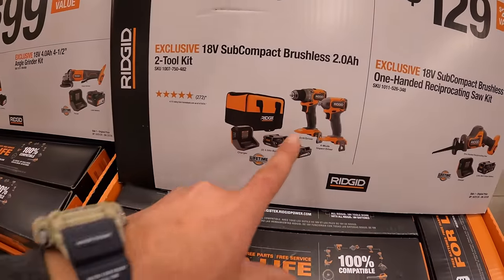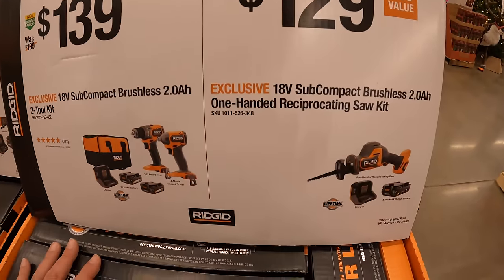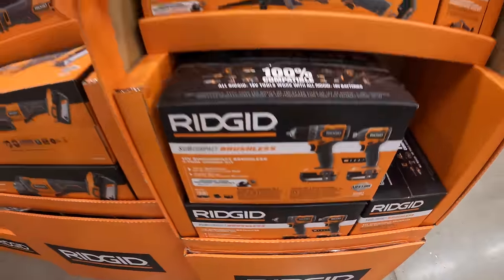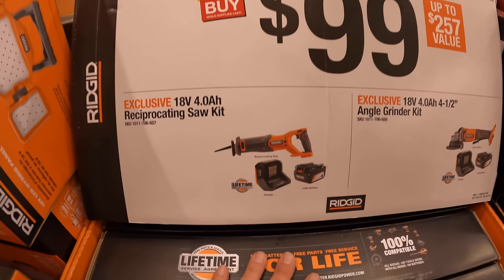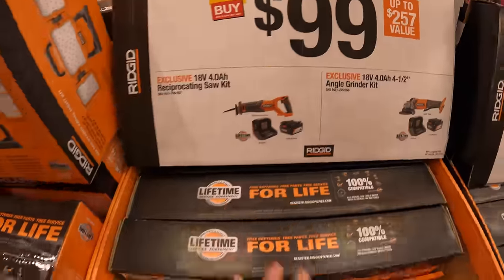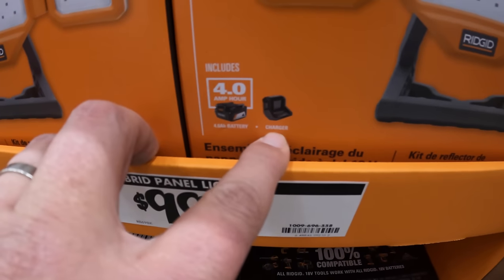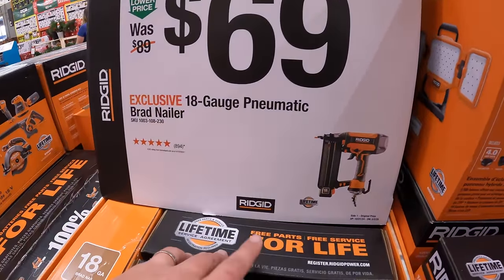Rigid has for $139 the subcompact 2-tool combo kit with two 2-amp-hour batteries, charger, and soft case. Or $129 for the single-hand reciprocating saw with a 2-amp-hour max output battery, charger, and bag. $99 your choice: the full-size reciprocating saw with a 4-amp-hour battery and charger, or a paddle-switch angle grinder with a 4-amp-hour battery and charger. Also $99 for a 3,500-lumen light as a kit with a 4-amp-hour battery and charger — that's not bad. And $69 for an 18-gauge pneumatic brad nailer with clean-drive technology.